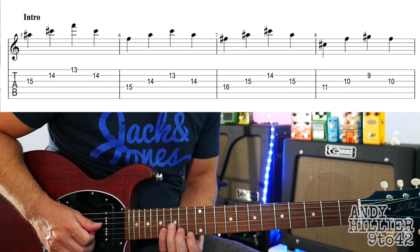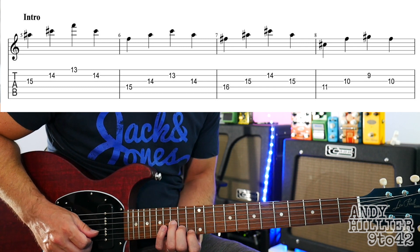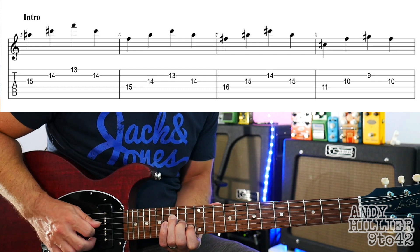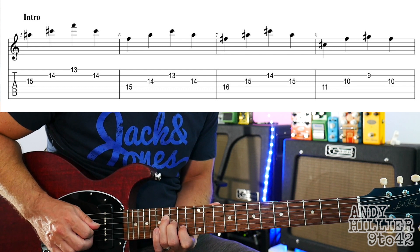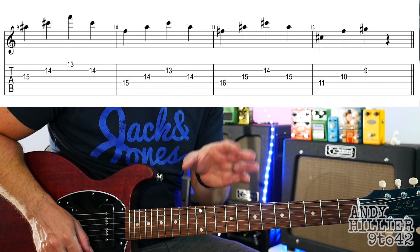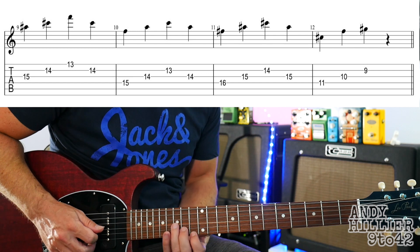Let's try and do the whole line. Now the second line of the intro is exactly the same — you just don't play the last note. So let's try playing that second line.